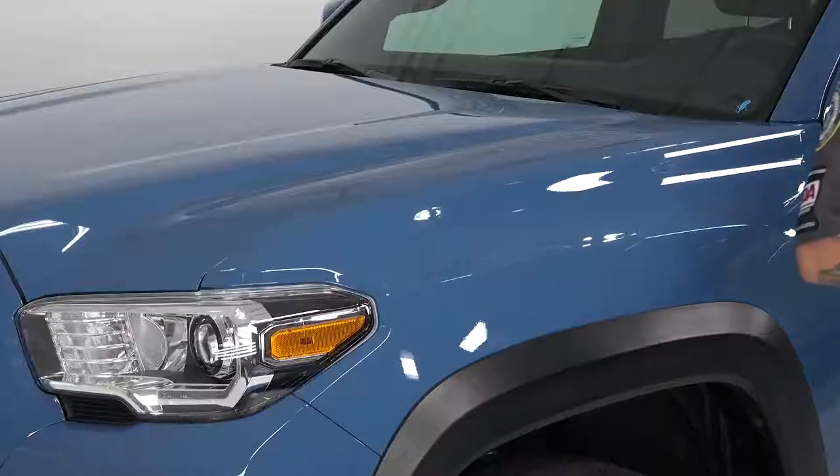Hey guys, Levi from The Rag Company, and today I am going to show you how to install G-Technics Crystal Serum Light — or as we refer to it as CSL — and we're going to be putting it on this great Tacoma pickup.